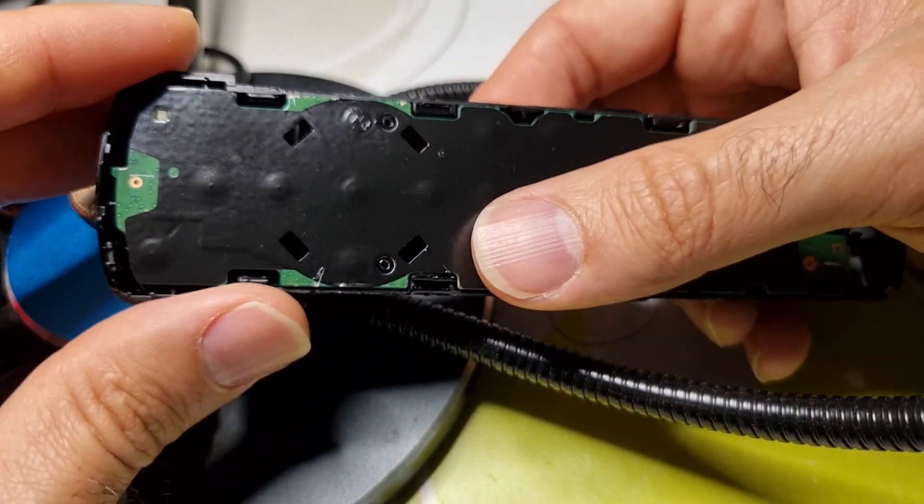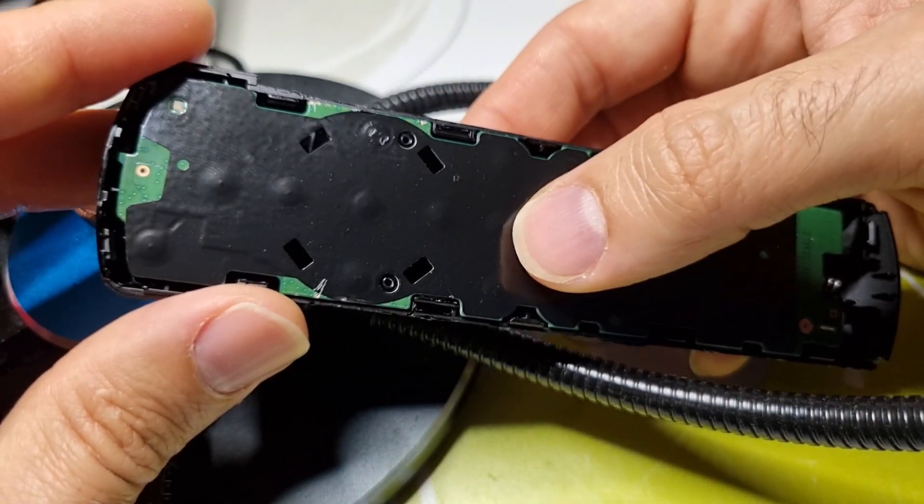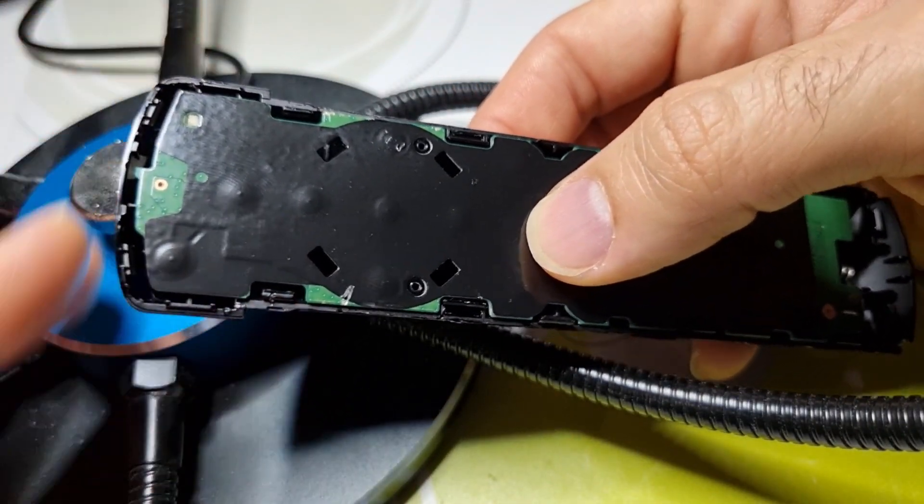Hello everybody! Today I got a Firestick remote control which ended up in the washer — in the clothes washer — accidentally.